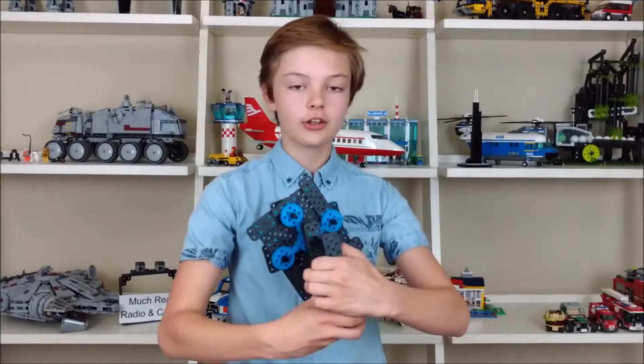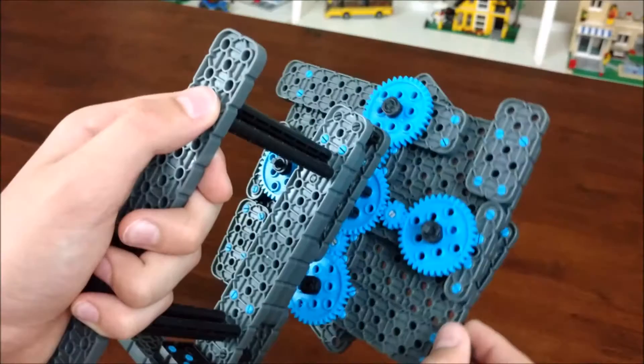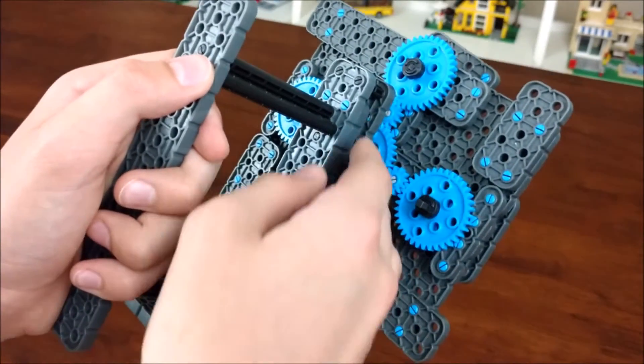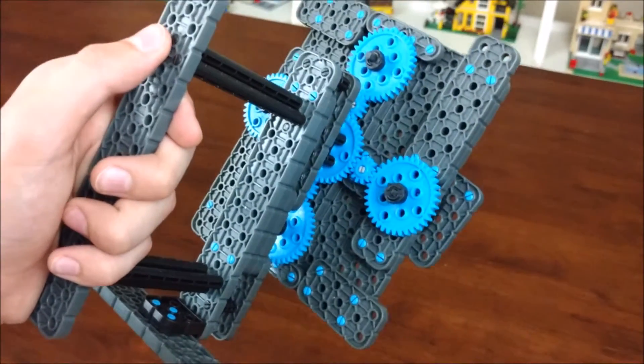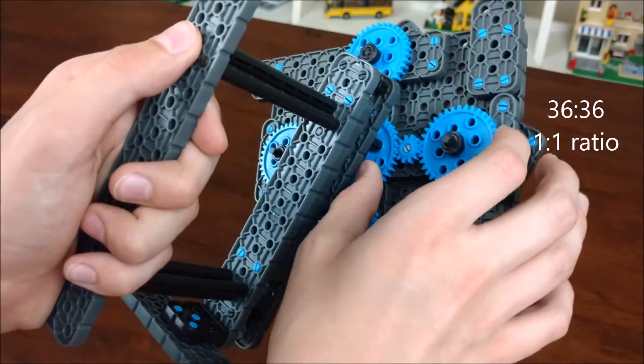When you turn this around you can see the entire mess of gears. The center gear connects to all four branches of the spinner. This makes the spinner even with the gears facing. Also, as you can see, the gear ratio is 1 to 1, so these two gears move at the same speed.